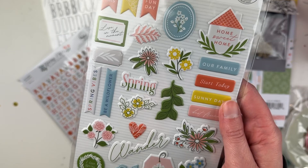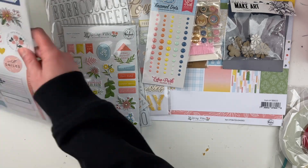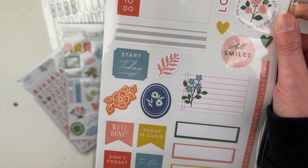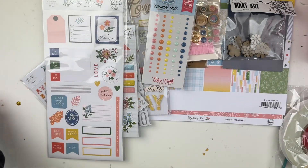We have the puffy stickers — oh my goodness, look how pretty this collection is, it's even prettier in person for real! 27 pieces. We've got lots of labels, letter stickers — all things that are very usable for me personally.